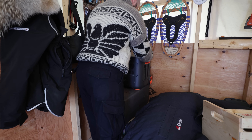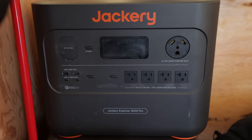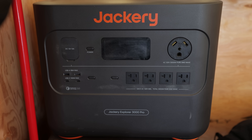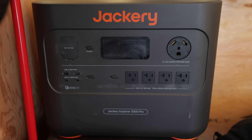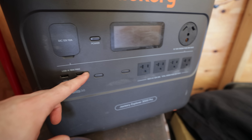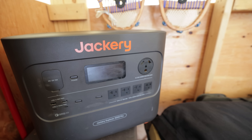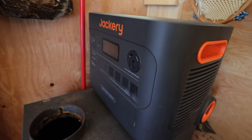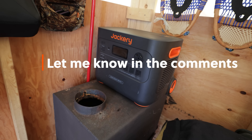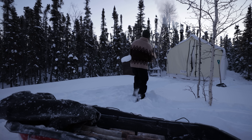First day with the Jackery and I'm beating it up already — just testing how tough it is. It took a beating coming out here. Normally I'd have it in the box with all the foam padding, but I decided to check it out in terms of durability. I don't mind that it's scraped up a bit — I think it gives it character, shows it's being used, and tells me it's a pretty tough unit.